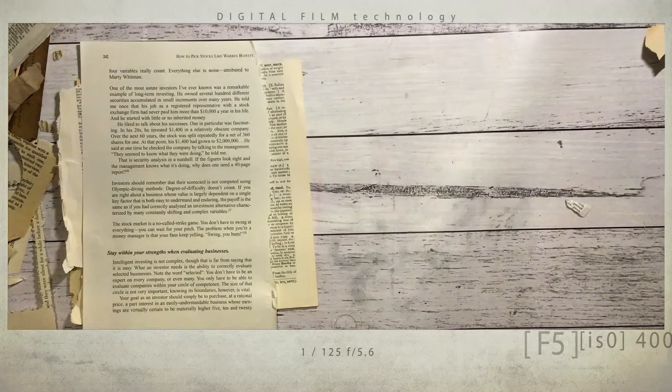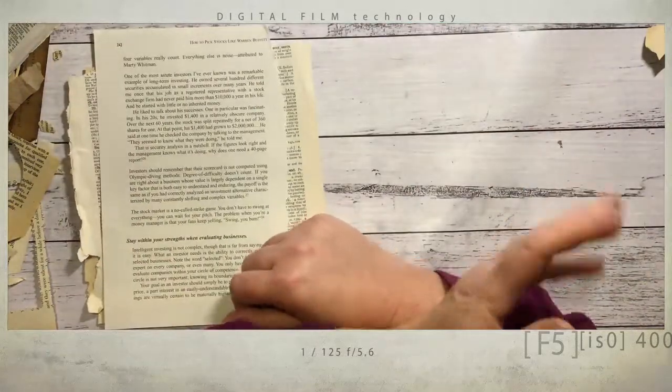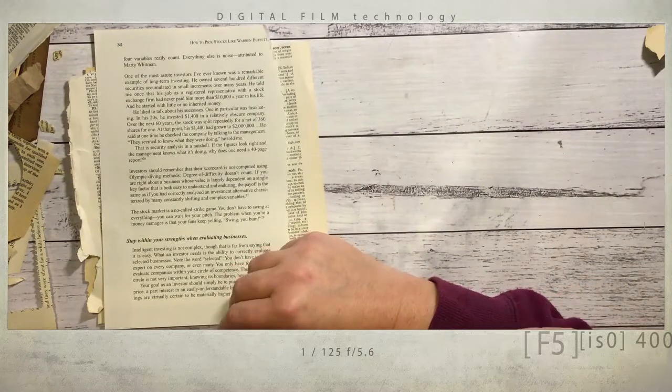Hi everyone, it's Nat here. Hope you're all doing well. I thought it was about time I came on and got one of the challenges done in Paper Possibilities Crazy Crafters. The groupie challenge this month was suggested by the lovely Carol — thank you Carol.